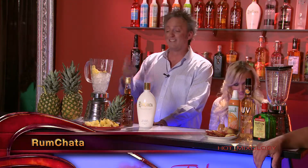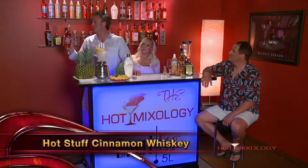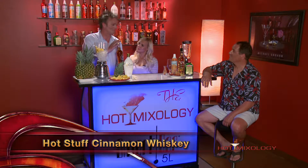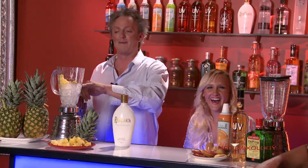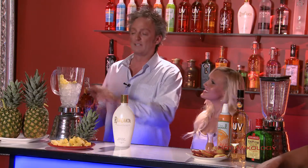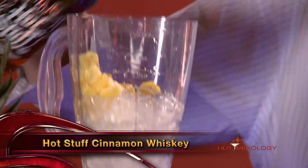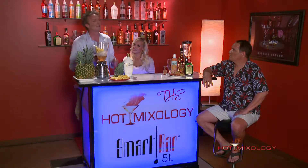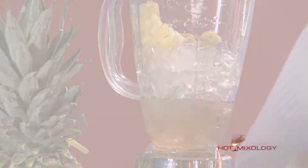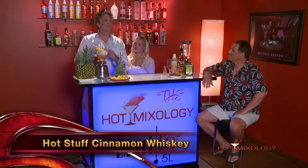We're gonna call it the Hot Stuff Chata Shake because we're talking Rum Chata. It's the summer of Rum Chata shakes. This is the Hot Stuff Rum Chata because we're using a product called Hot Stuff cinnamon flavored whiskey. Now, not only is this cost-effective, it has great flavors. So what I'm doing is starting with a blender with ice, putting in chunks of fresh pineapple, and adding the Hot Stuff cinnamon flavored whiskey. It's a cost-effective product — great for parties, shots, and very mixable.